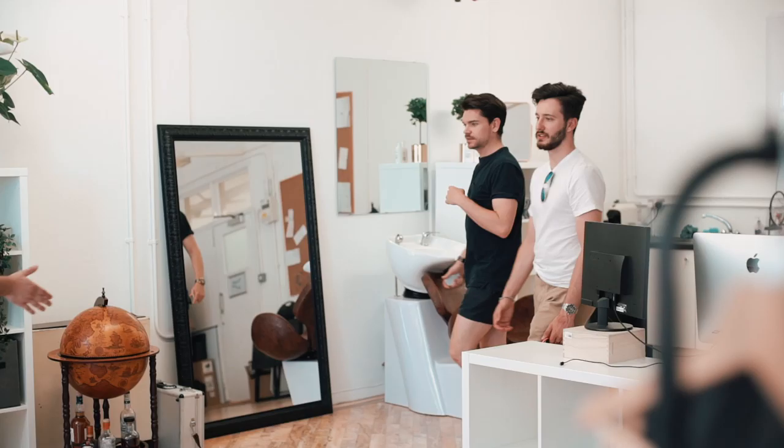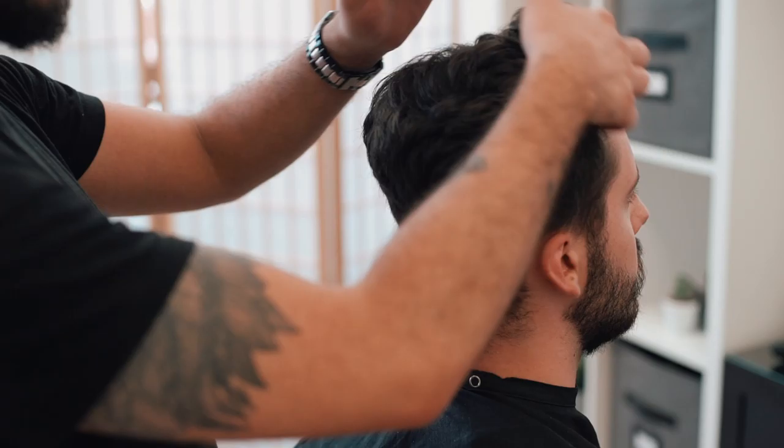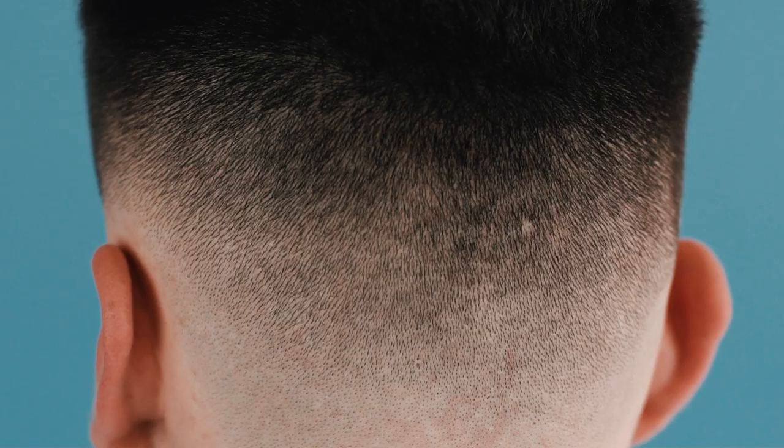This is Matt. He came in to Man For Himself HQ for a haircut and style. His brief was that he wanted a skin fade with a textured top, really something modern but easy enough to style at home. Watch on to see his transformation.